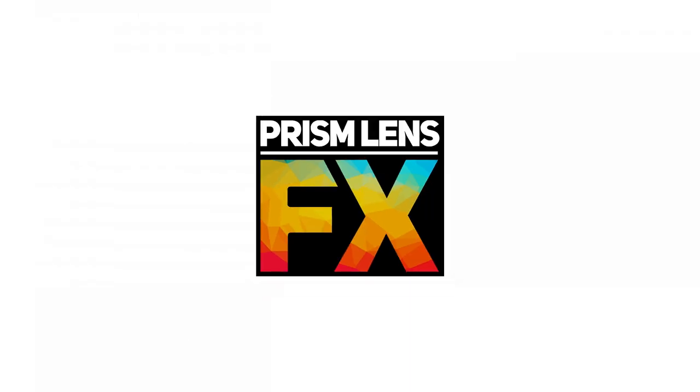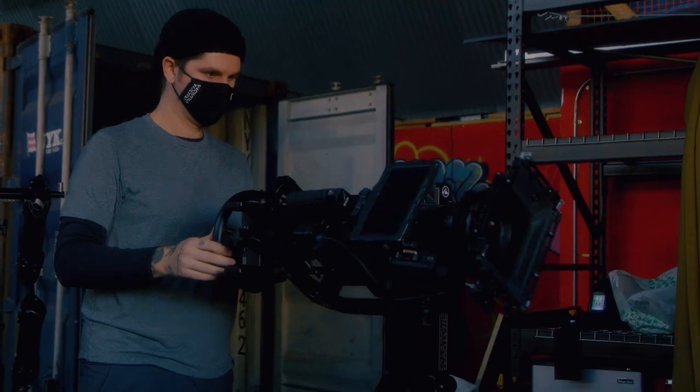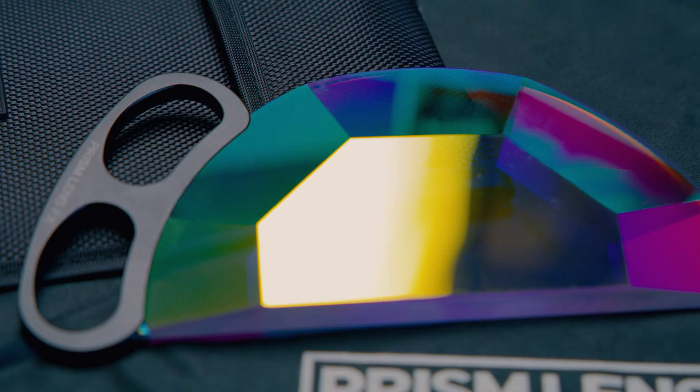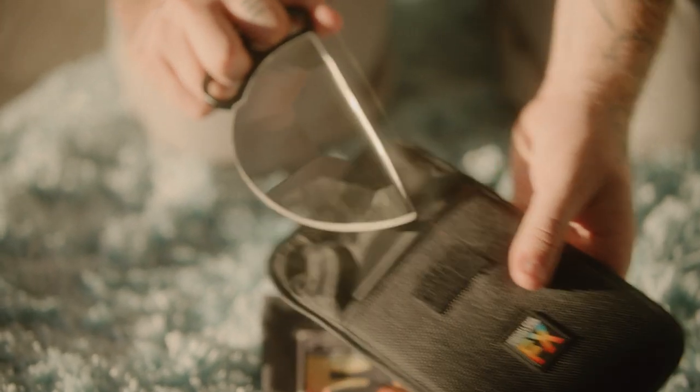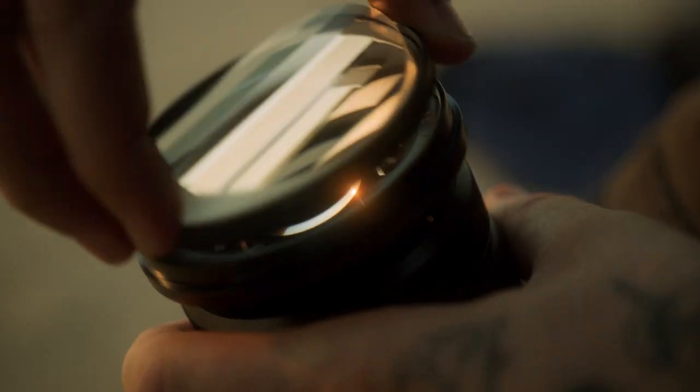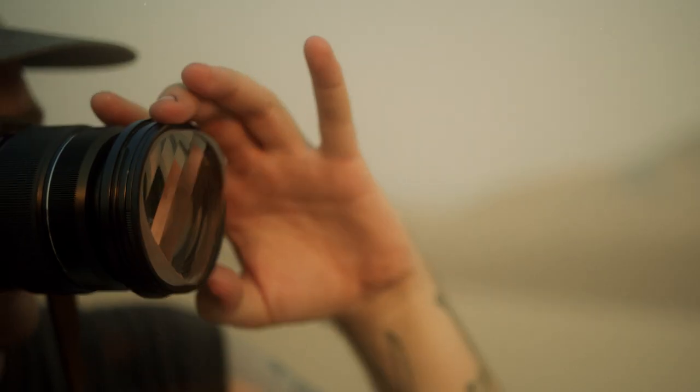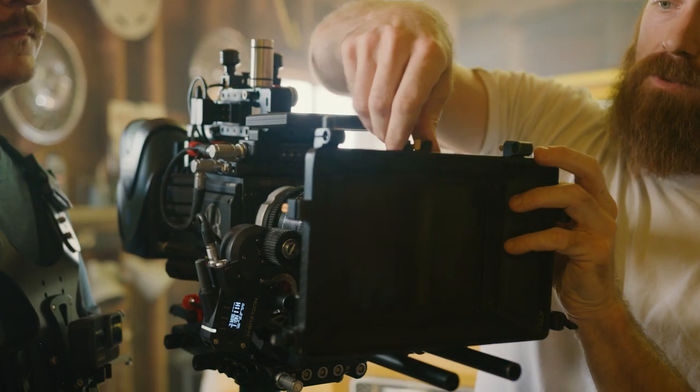As many of you may or may not know, I am a co-owner in a company, Prism Lens Effects, with my partner and extraordinary DP, Tom Taher. We make different varying filters for filmmaking, photography, and all the above — everything from big handheld creative devices, as well as mountable filters for your lens, and filters for your matte box, etc.